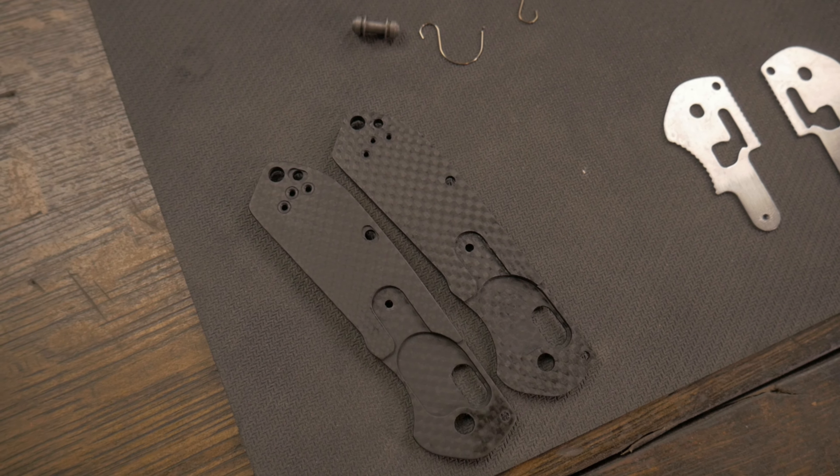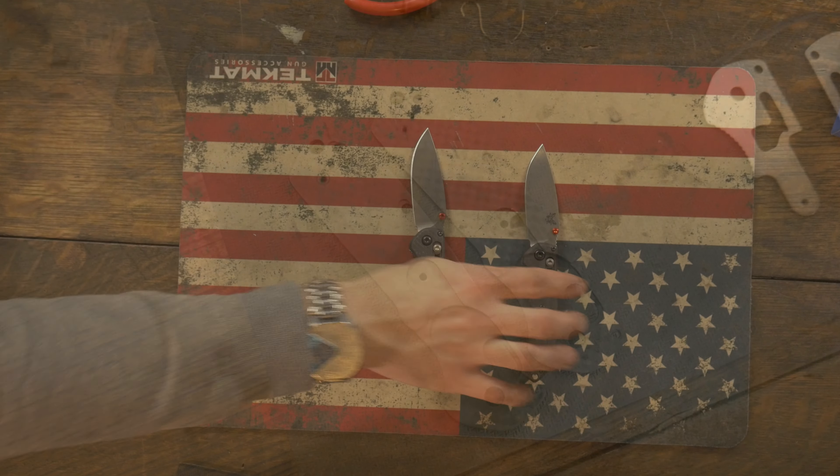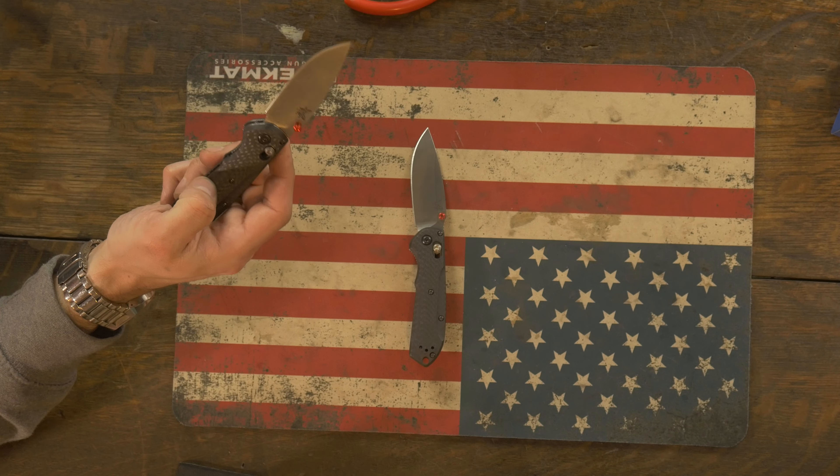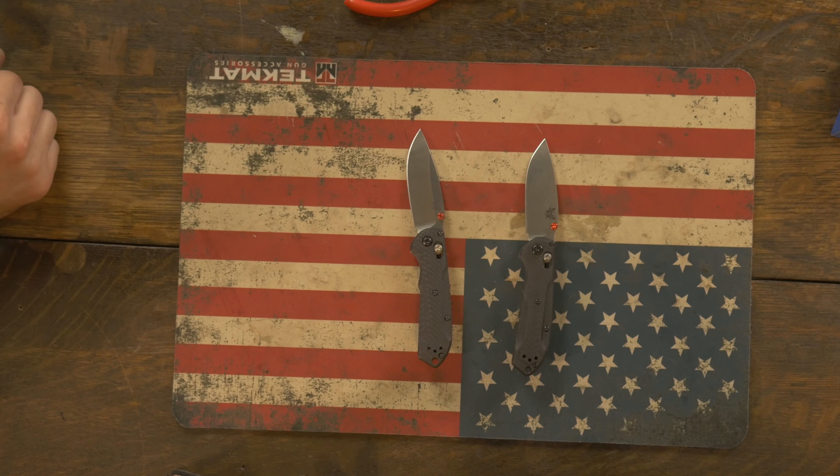The carbon fiber weave on the real is smaller. It's larger on the fake, which is indicative of cheaper carbon fiber. Hardware color is a little different too — on the screws and the clip. But if you don't have a real one to compare it to, you're going to have a real hard time.